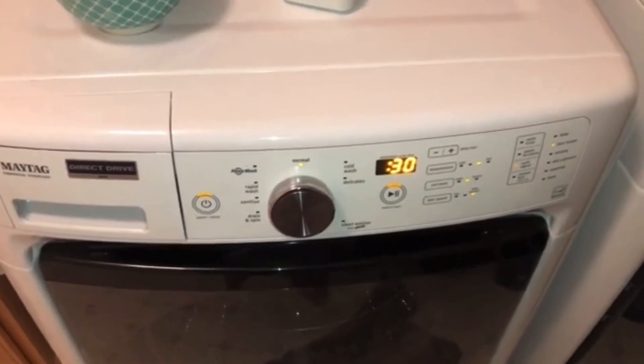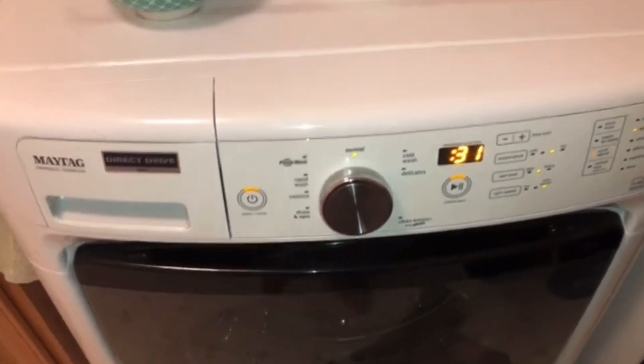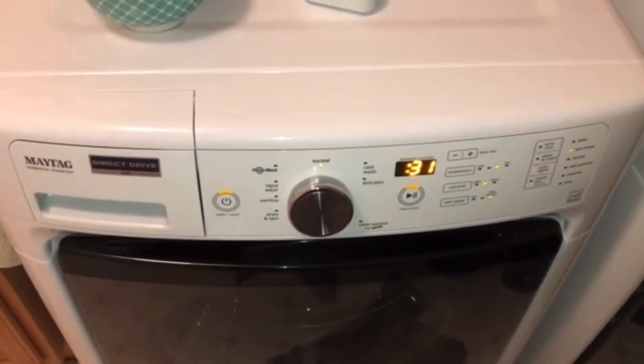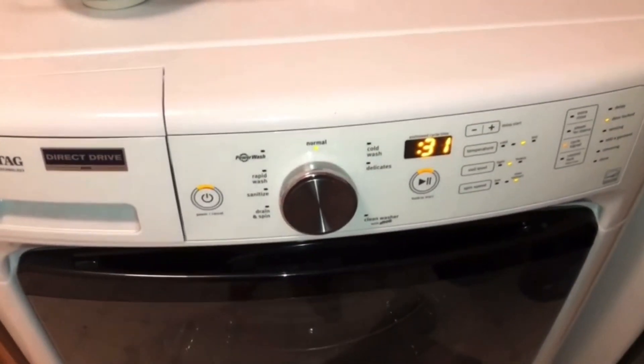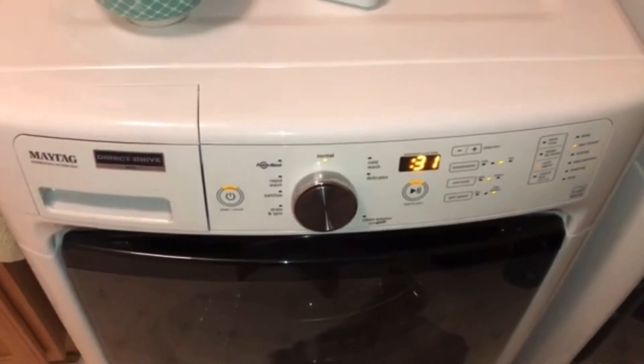That should have unlocked the door on your washing machine. Congratulations — you saved yourself an expensive appliance repairman from having to come out. If this helped you out, give it a thumbs up, subscribe to the channel, and you can even consider donating a few dollars. Thank you.